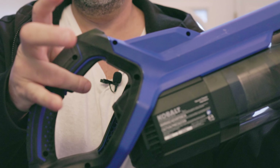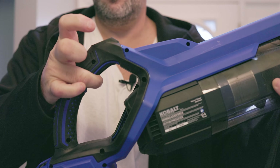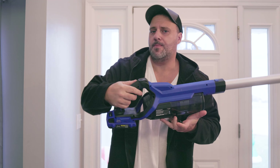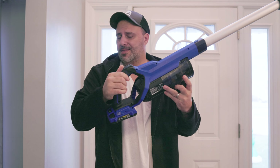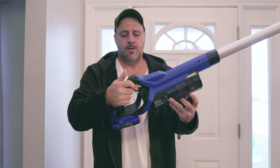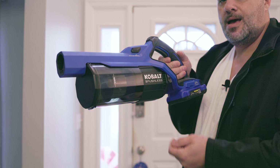Here's one thing I do want to let you know: this is not an automatic trigger like a lot of the ones I've brought to this channel before. You have to constantly compress the trigger. That might not be a big deal for you, I'm just letting you know — there's no way to keep this thing going without holding that trigger.